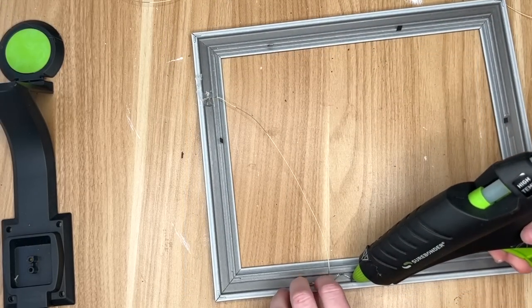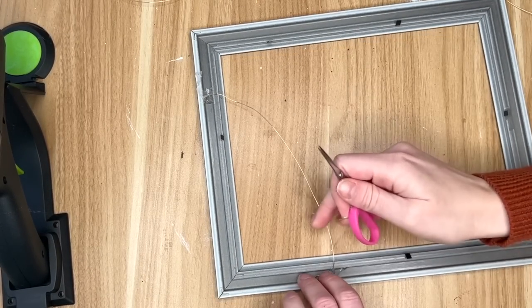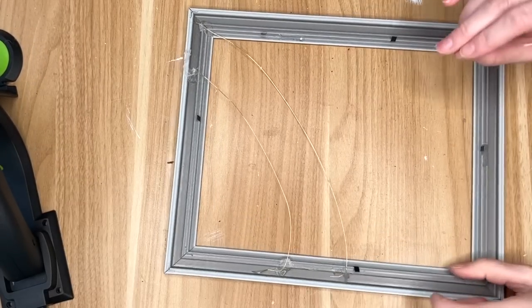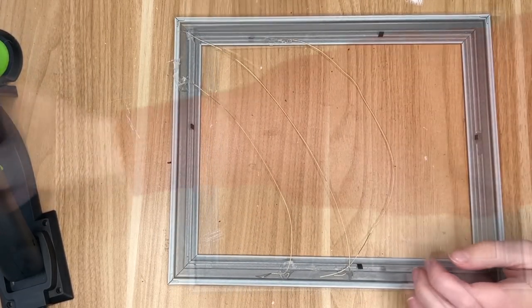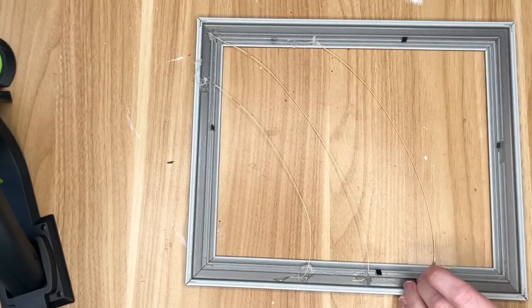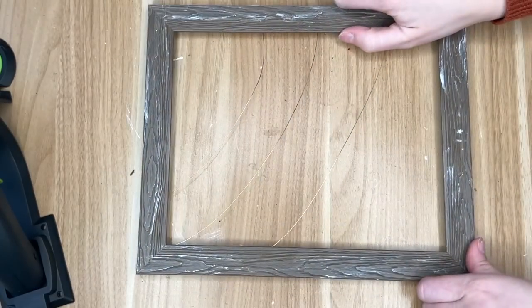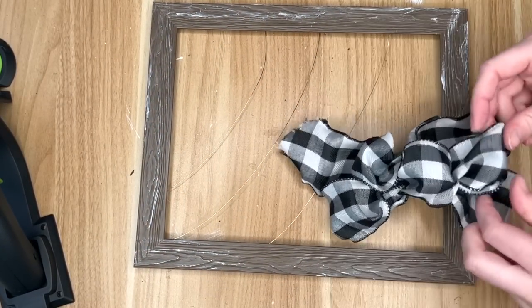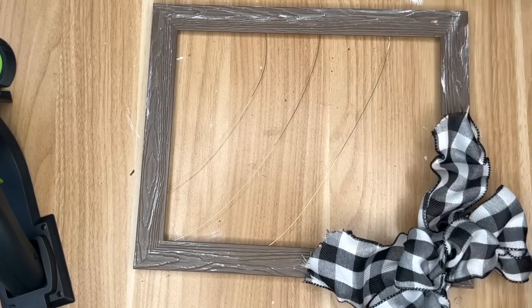Once I have cut all of that out I went in with the hot glue to adhere the wire down to the back of our frame. I'm going to be using three strands of that gold wire, kind of making it in a diagonal shape — starting off high on the left side and then swooping down lower on the right side. Since we are going to be using some bright red glittery hearts, I wanted a more muted bow so I went with the black and white buffalo check ribbon from the Dollar Tree.